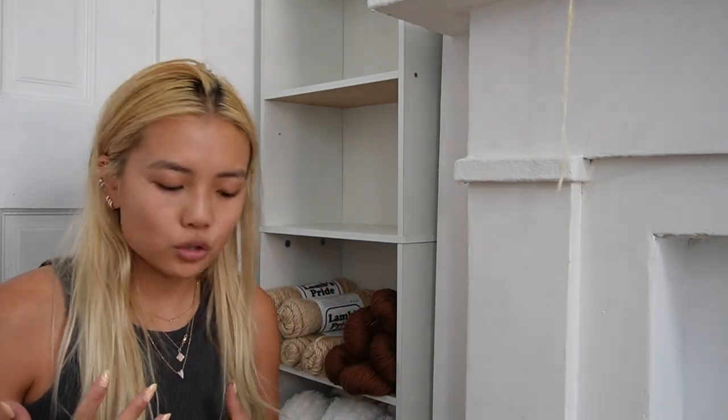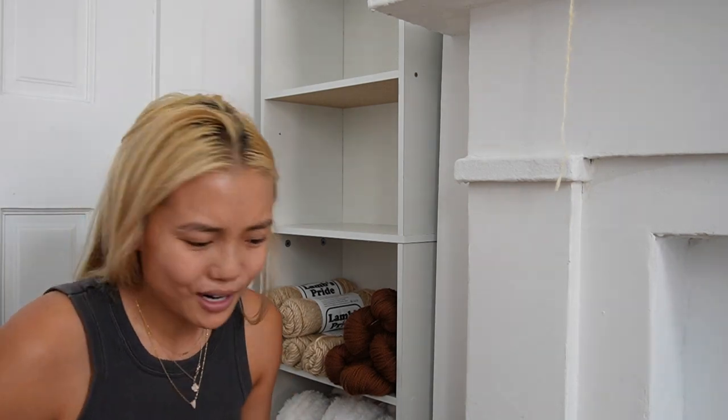Now I'm going to show you some of the yarn that I brought from home. I shipped myself two boxes — exactly 20 pounds of yarn. That sounds like a lot, but to be fair I go through a lot of yarn in a week, so this is like nothing compared to what I normally have. But I'll build it up — or maybe I won't, I don't know.